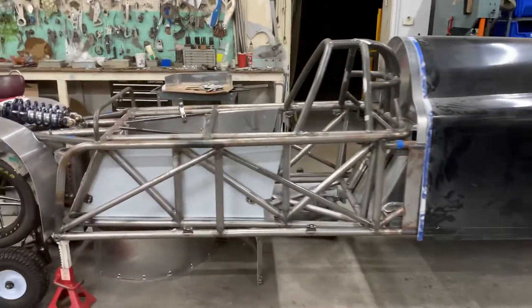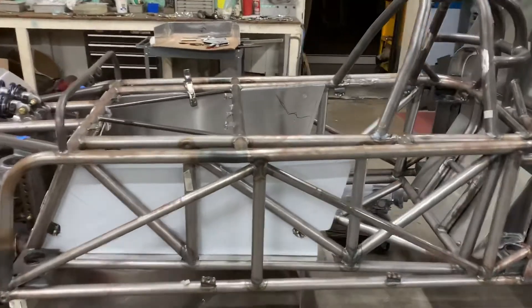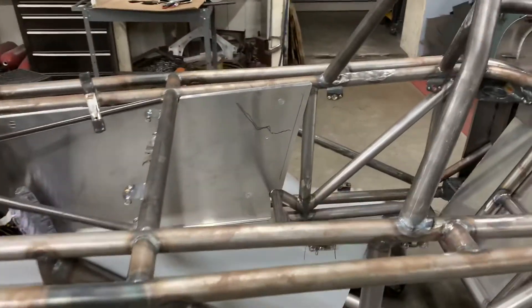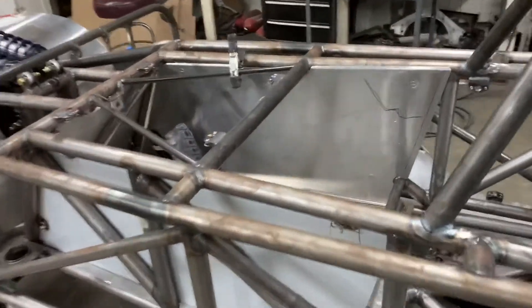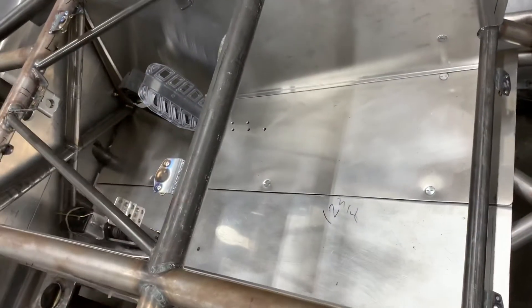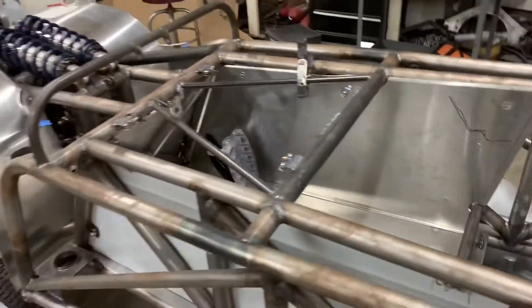Also on the front half here, while the customer was here, we were able to figure out where the shifter needed to go and we kind of got a dash design in mind. And there are the pedals that are mounted and those are all set for them.